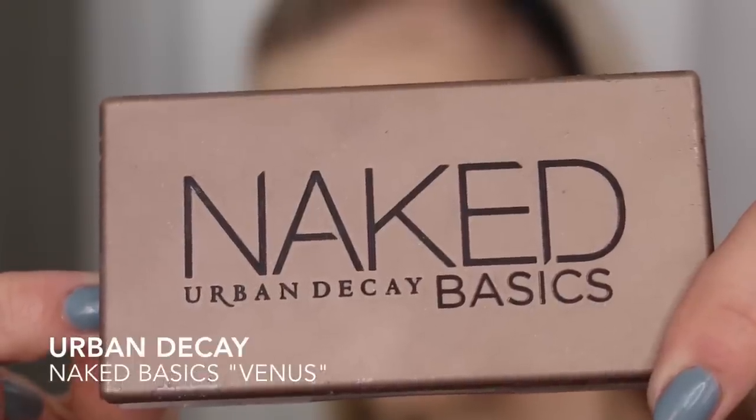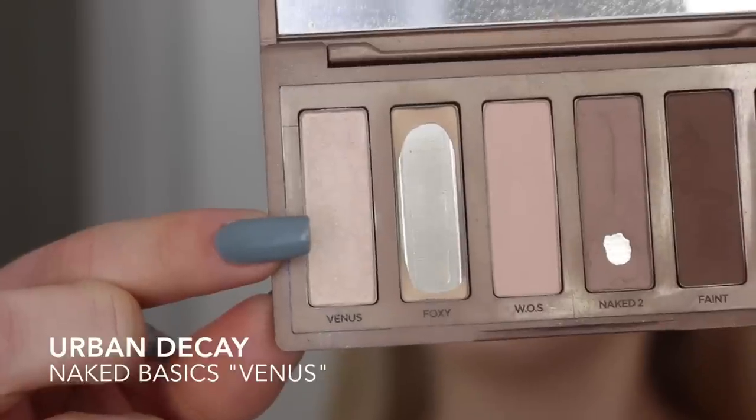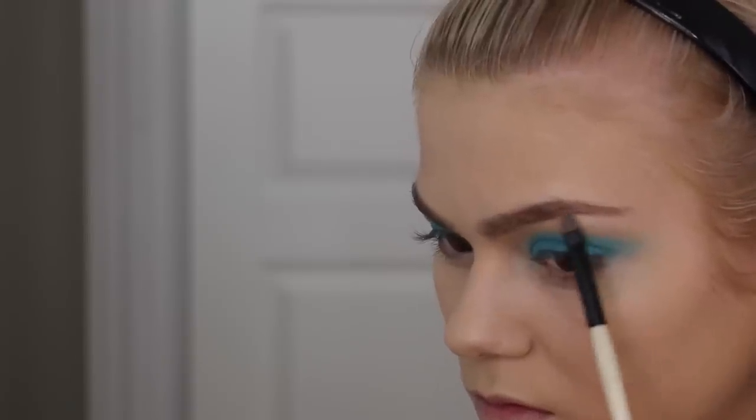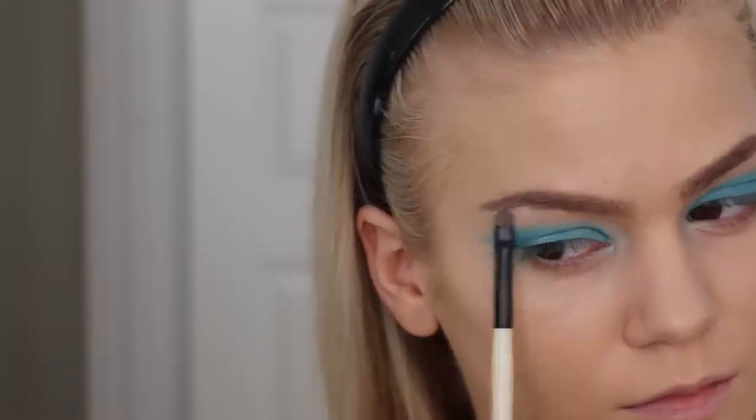For a teeny tiny bit of highlight I'm using my Naked Basics palette in the color Venus, just under my brows to highlight a teeny tiny bit — not too much, but just to lift the entire look.